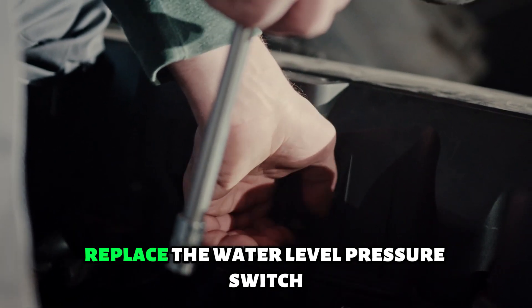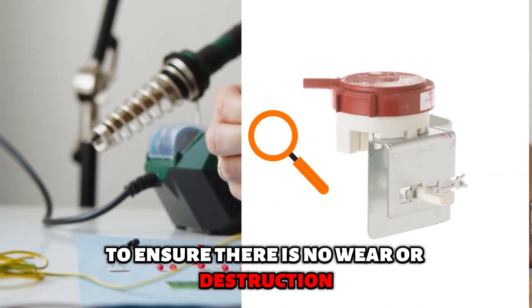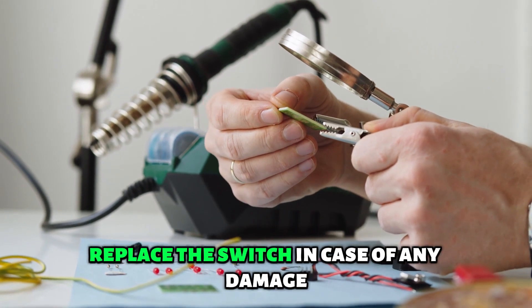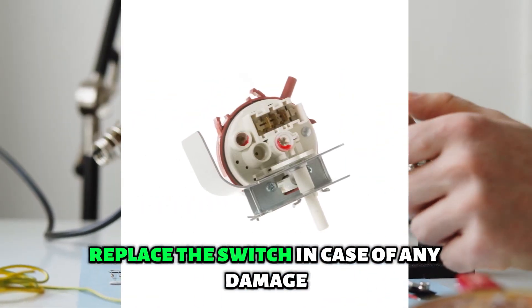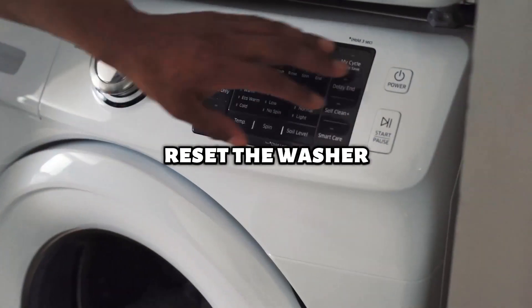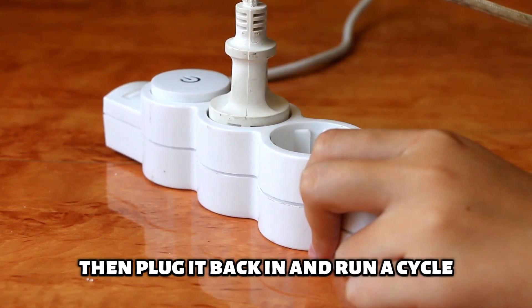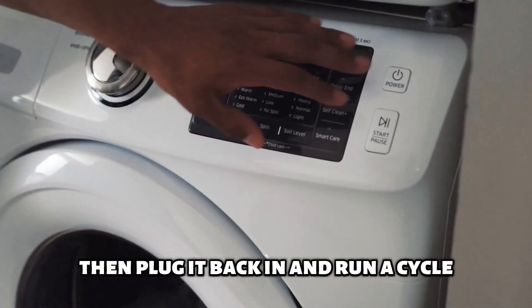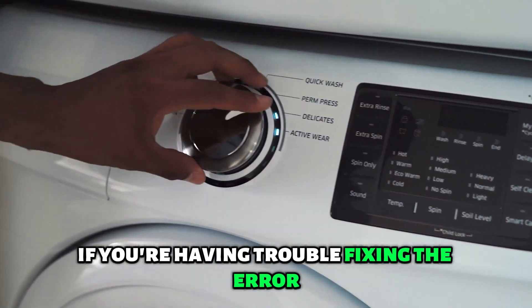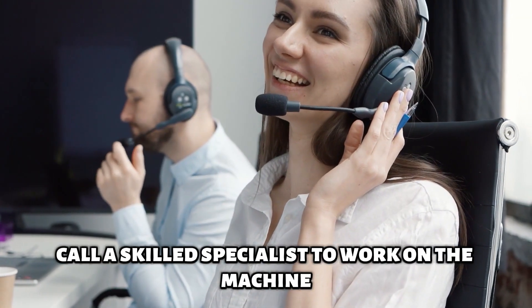Replace the water level pressure switch. Inspect the switch to ensure there is no wear or destruction, and replace the switch in case of any damage to enable the washer to work efficiently. Reset the washer — turn off the washer and unplug it from the main source, then plug it back in and run a cycle. If you're having trouble fixing the error, call a skilled specialist to work on the machine.